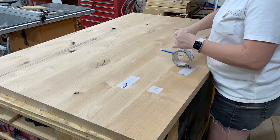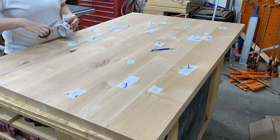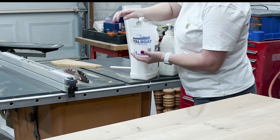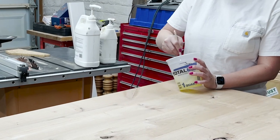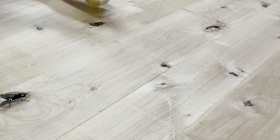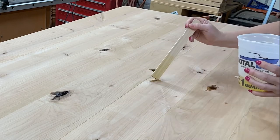Since I'm making this table out of knotty alder, there's — you guessed it — lots of knots in it. So on the bottom side we're adding some Tyvek tape over each hole, then flipping the table top over and pouring in some epoxy. I'm using Total Boat High Performance 2-to-1 epoxy, mixing that up per the instructions, and dumping it into each knot until they're full. This process can take a couple of tries if the knots are really big, so you just pour it in, let it dry, and pour again until they're completely full.